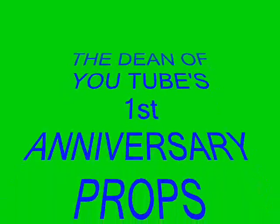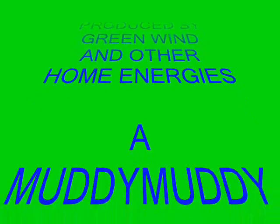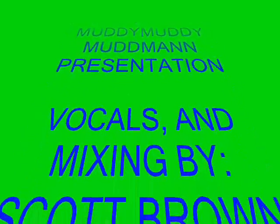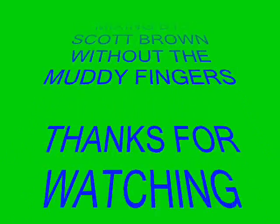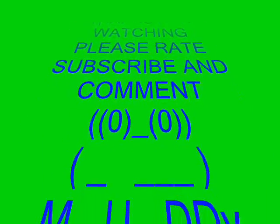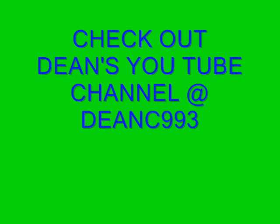Happy anniversary to you! Happy anniversary to you! Happy anniversary to you! Happy anniversary to you! Happy anniversary to you! Happy anniversary to you!